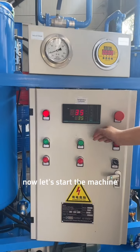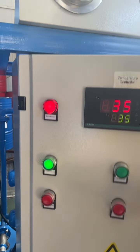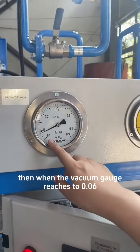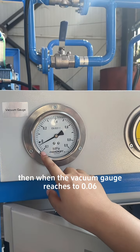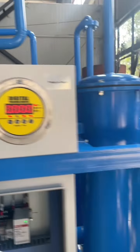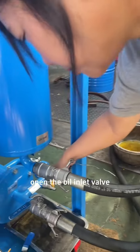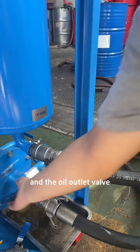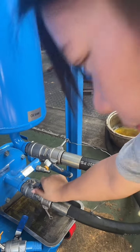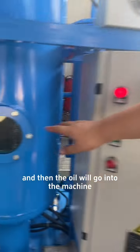Now let's start the machine. Firstly, start the vacuum pump. When the vacuum gauge reaches 0.06, then open the oil inlet valve and the oil outlet valve, and the oil will go into the machine.